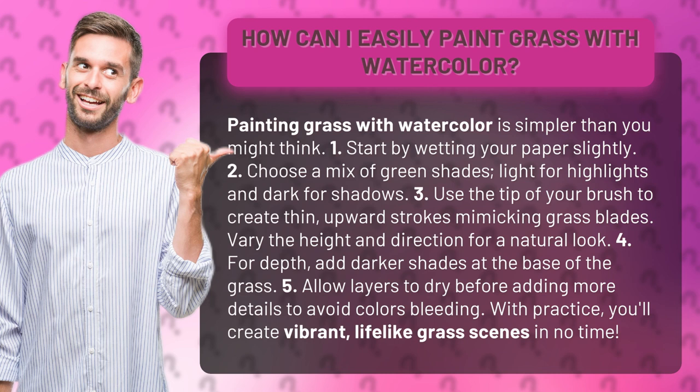3. Use the tip of your brush to create thin, upward strokes mimicking grass blades. Vary the height and direction for a natural look.